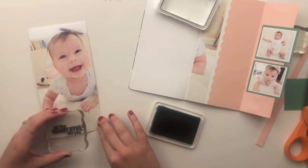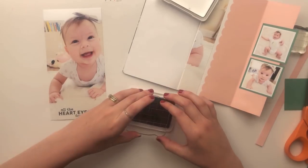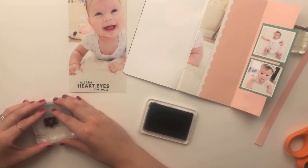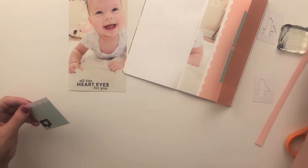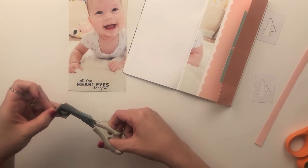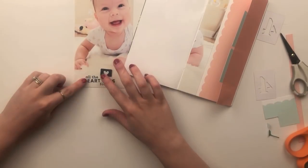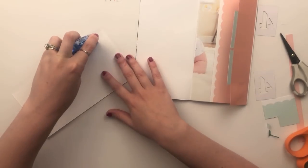I spend a little more time stamping when I'm stamping directly on a photo, especially if it's going to be my title. I was going to stamp the little heart speech bubble directly onto the photo, but I wanted to tie in a little of the blue from the background of those two square photos. So I stamped it on the blue cardstock and then fussy cut it out to adhere above the sentiment. I love tying in colors on both sides so it looks balanced across the entire page.